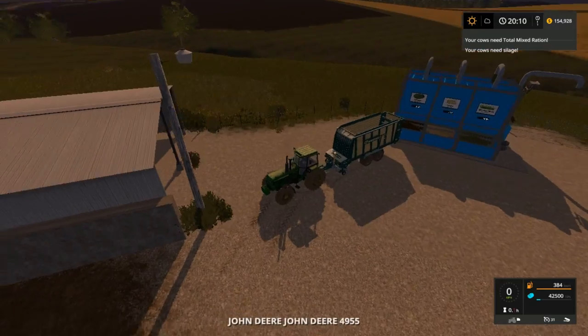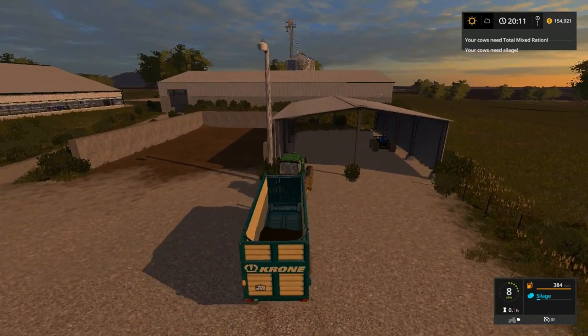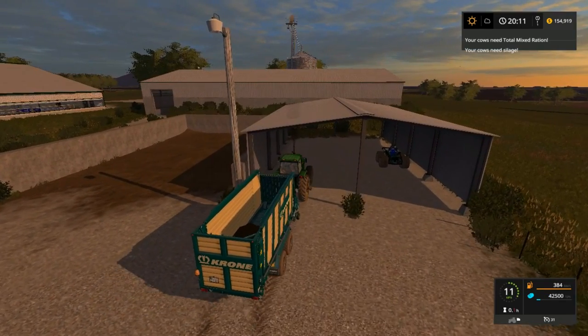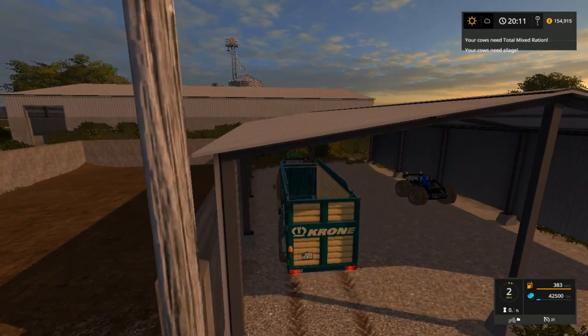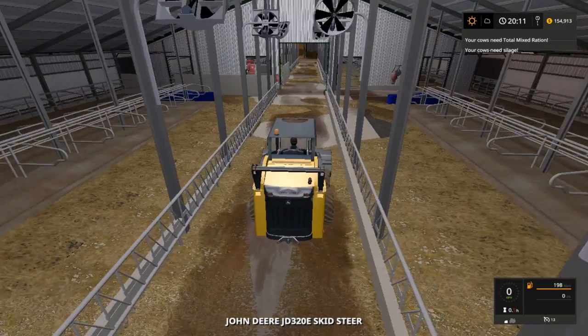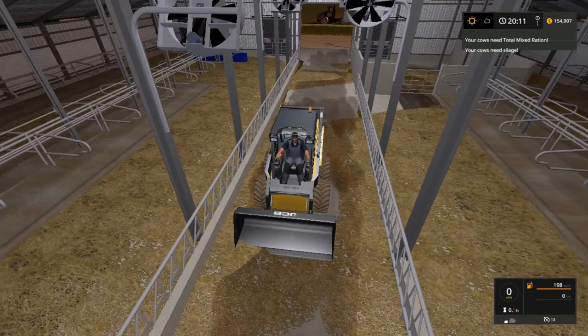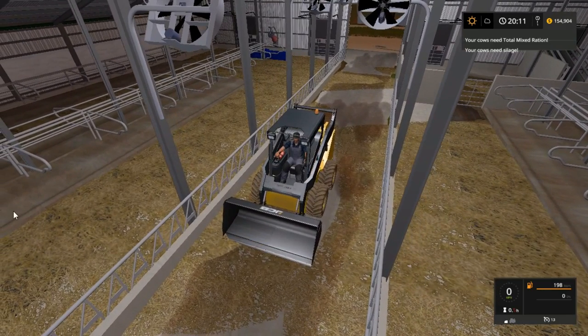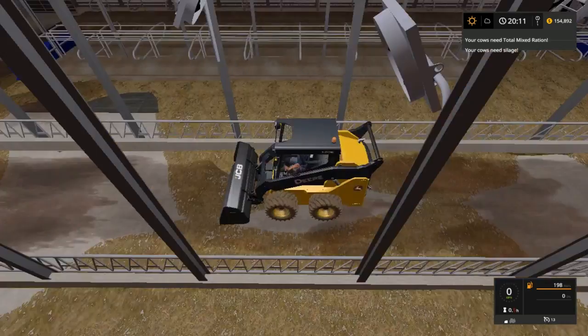We're going to have to get a couple of wagons down here. We need a wagon to dump it with since this wagon is full of sewage. Just going to park this baby under here. I still haven't seen any stuff on the floor to clean up. Let's see how dirty our cows are — 68%. Something's got to be wrong somewhere, I've got to find it.